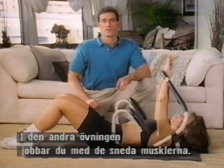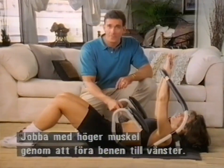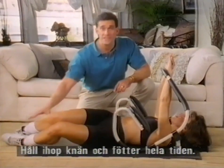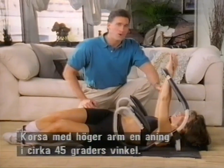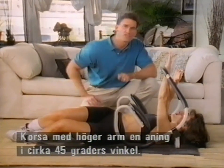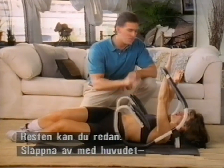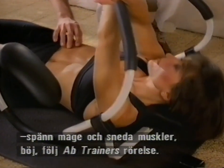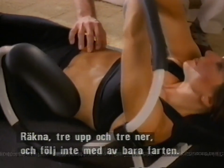Now let's take a look at the second exercise: the oblique exercise. For the right oblique, we're going to take the legs over to the left — notice the knees and feet are staying together the whole time. Take the right arm and just cross it over slightly, pointing out about 45 degrees. Let the head relax, tighten the oblique and the abdominals, and crunch right in through the motion the ab trainer provides. Nice and controlled.